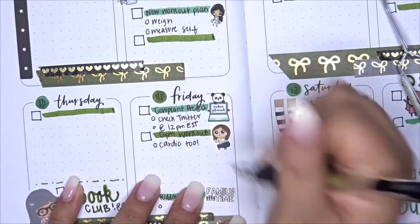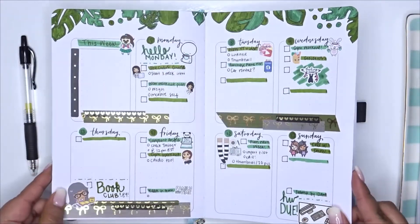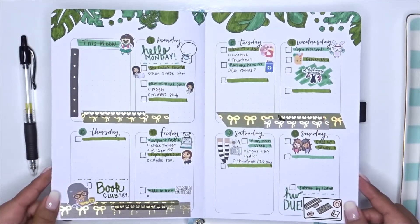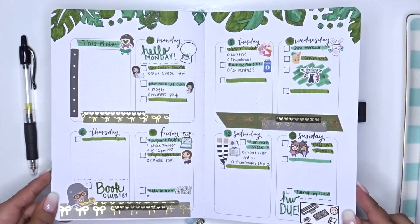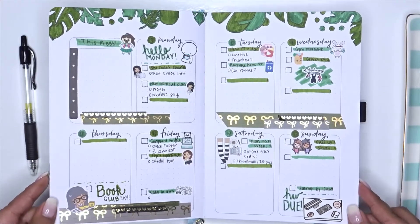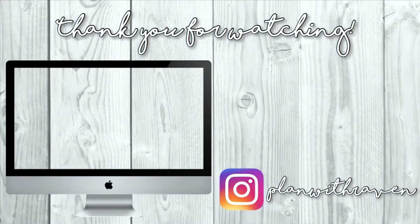This is the finished layout — I hope you guys enjoyed it! It looks so cute. I love the foil of all the washi. If you enjoyed this, please give it a like and leave a comment below with one thing you accomplished so far this year. If you'd like, follow me on Instagram at PlanWithRaven — I post my end-of-week and mid-week spreads there. And if you're new here, please subscribe! Thank you so much, guys — bye!